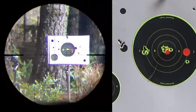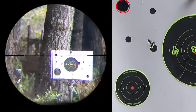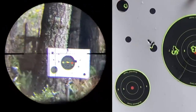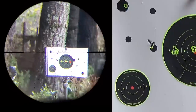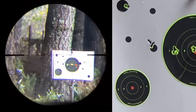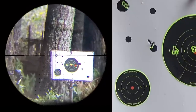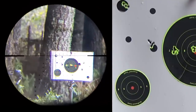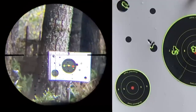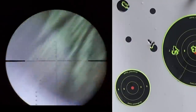Hopefully I'm not getting too low on my regulator. The gun kicks, so you've got to be on it if you're going to drill it. Amazing — I love it. Boy, I don't want to stop shooting this thing.